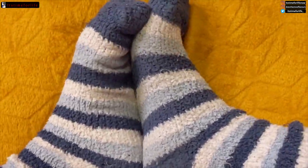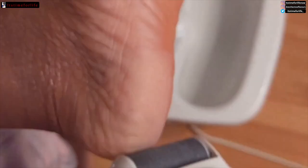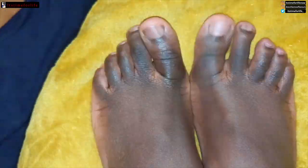Every now and again I do this routine — I use the callus remover, specifically this one and not the ones that have little sharp bits to it. Then I do a foot bath, put my oil in, and I'm good to go. Do it often, do it religiously and you will have silky smooth, baby smooth feet.